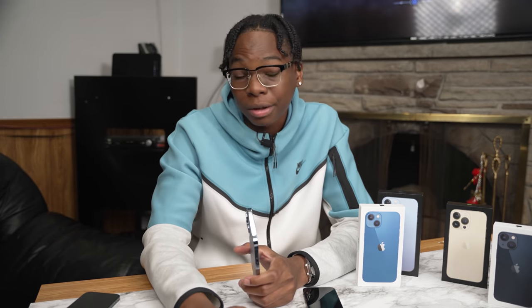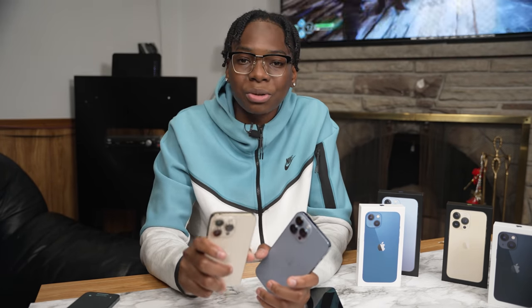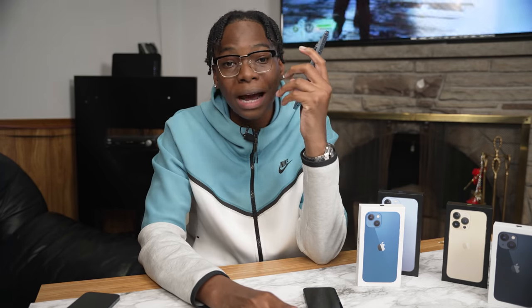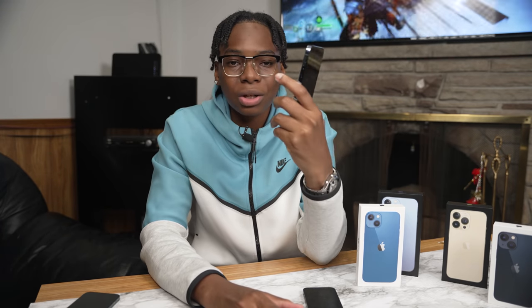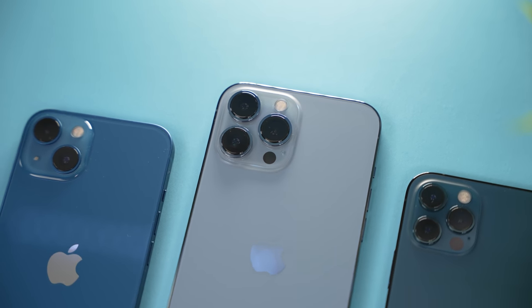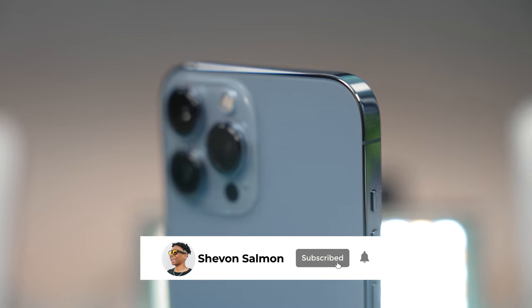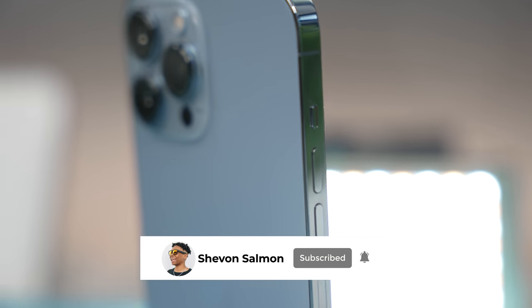The iPhone 13 Pro has a bigger battery and offers 1.5 hours more than last year's iPhone 12 Pro. Meanwhile, the iPhone 13 Pro Max lasts 2.5 more hours than the previous iPhone 12 Pro Max. Honestly, I feel like everything comes down to the camera. With the A15 Bionic chip we're going to have features like ProRes — you can record in ProRes RAW. Make sure you subscribe so you don't miss those tests.